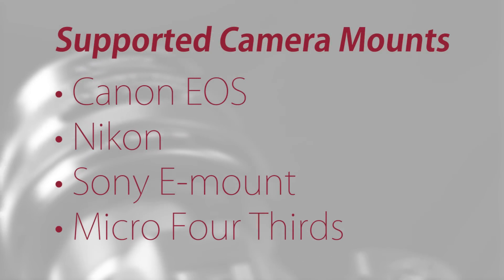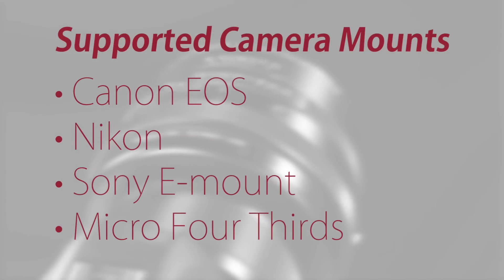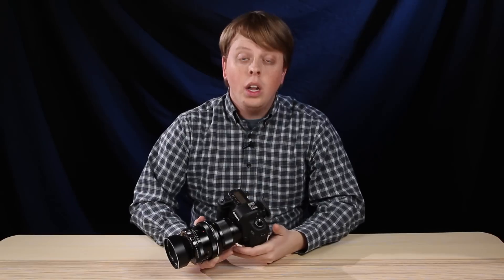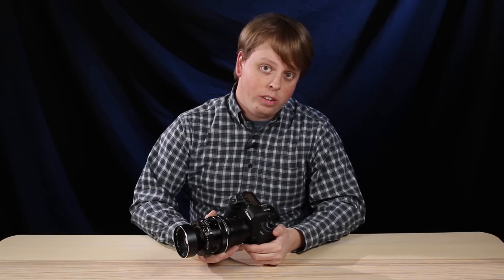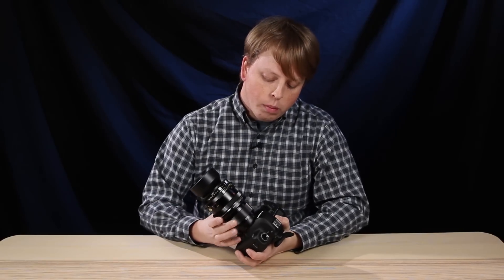Here are the camera models we support for this adapter. We used to carry two versions — one for Mamiya RZ67 lenses and one for Mamiya RB67 lenses — but now we just carry one version that allows you to shoot with both lenses.